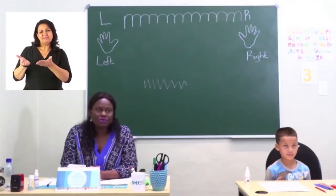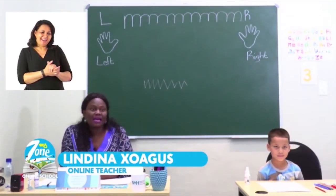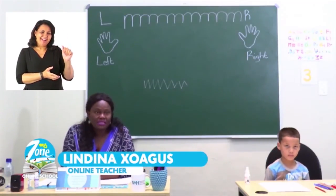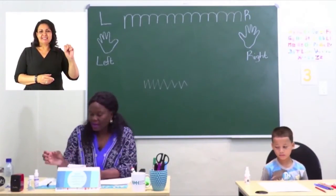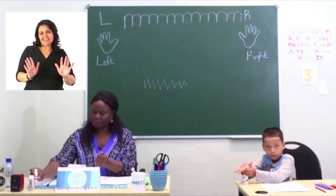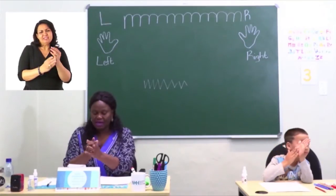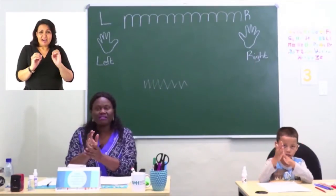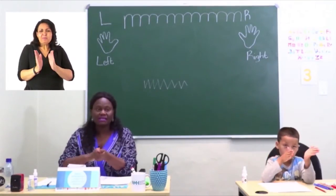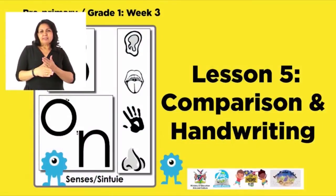Welcome to My Zone Online School. My name is Teacher Huakus and this week's theme is 'My Senses.' But before we start, let's sanitize our hands. It is important to sanitize our hands to kill all the germs. If you don't have a sanitizer at home, please go ahead and use soap and water. Today's lesson is going to be about comparison and handwriting.